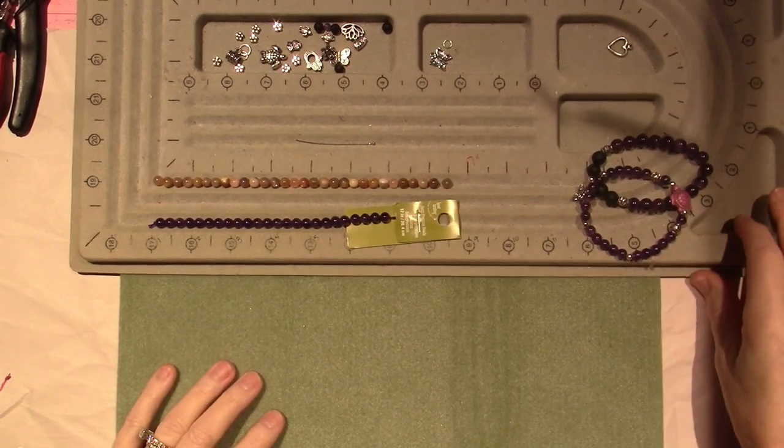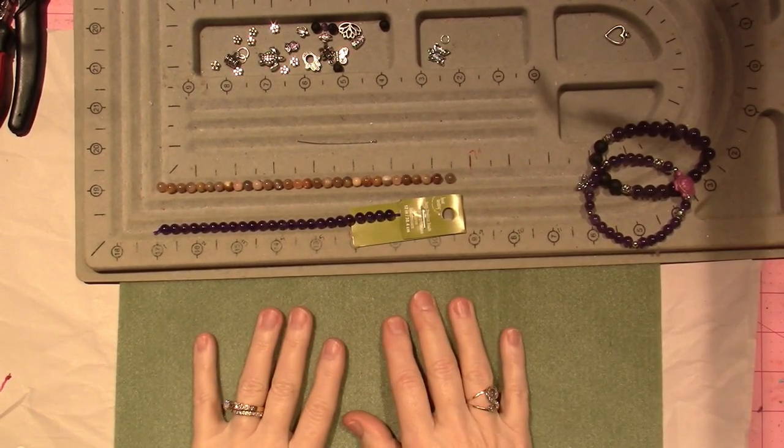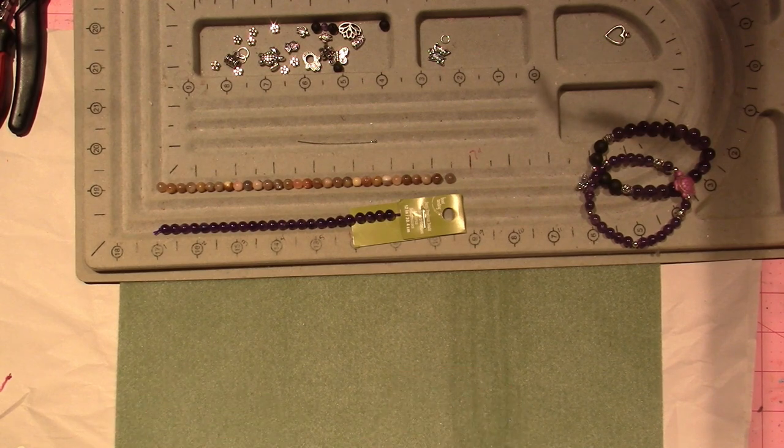Hello, it's Sarah. I'm going to create for you guys a beaded bracelet on an elastic string.